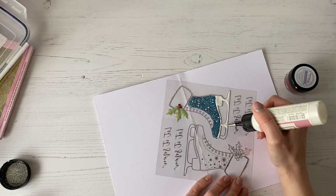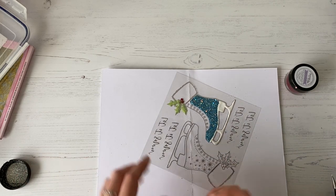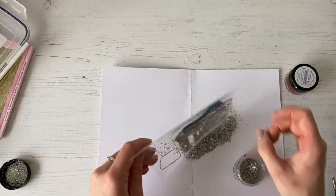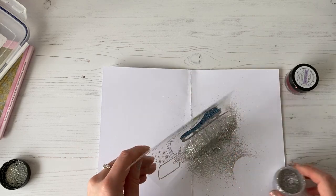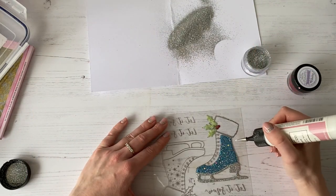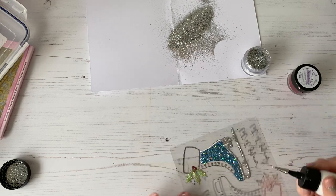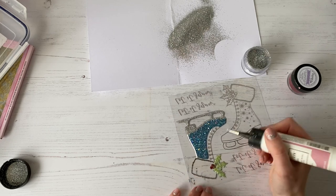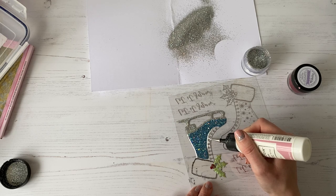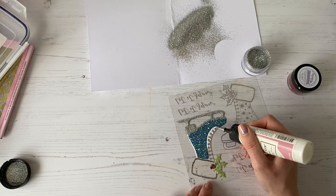So we can just work around like so, infilling this. Then we're going to take our glitter and sprinkle that over the top, working up to that line. If you wanted to be really careful about this, you could do one section, leave it to dry, and then do the other — but to be honest, I just don't have time for that, so I just tend to do it all in one. So what I then would do is go down this side here and infill my glitter, and also along where all of the laces are. I just keep moving my acetate so I'm not getting my hand in the way and not smudging that glue I've already applied.